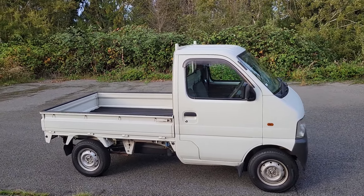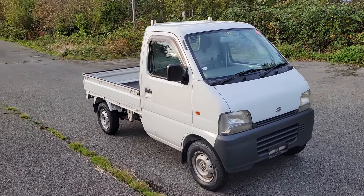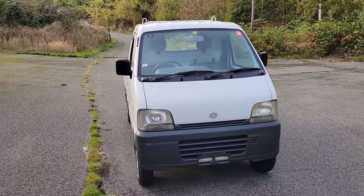Today we're going to be looking at our 1999 Suzuki Carry. This one comes equipped with a 5-speed manual transmission, air conditioning, and 2 and 4-wheel drive.